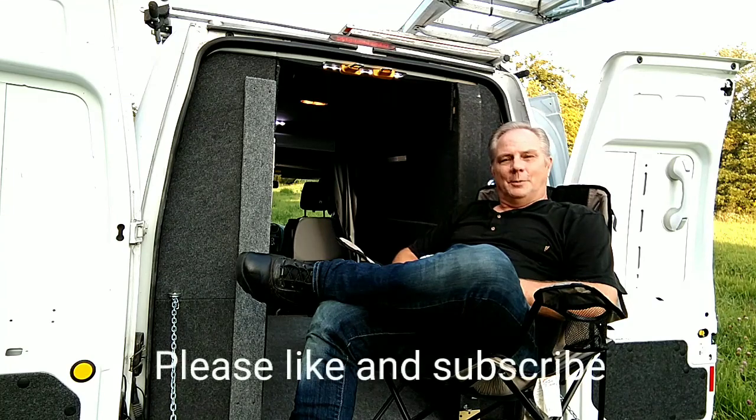This is my new favorite hangout. Hope you enjoyed this video — have a great day and God bless you.